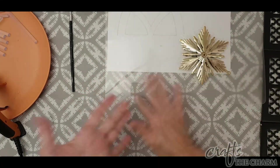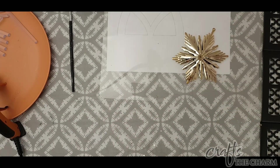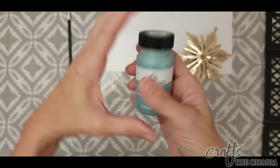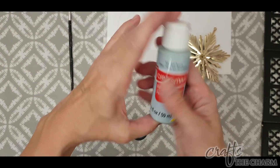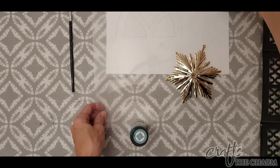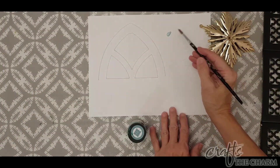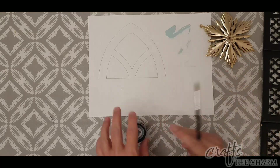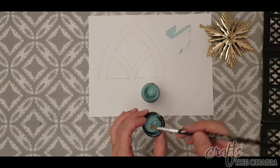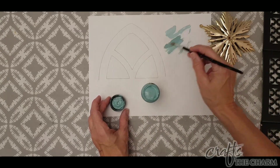I thought I would paint this in a couple of shades of blue, but of course you should paint according to your decor. I have two blue paints here. The first one is Folk Art Home Decor chalk paint in Cascade. The second one is Craftsmar acrylic paint in muted aqua. Both of these paints worked equally well. They look really similar, but the chalk paint is just a slightly greener and slightly darker blue.